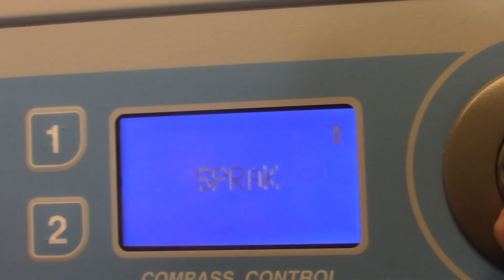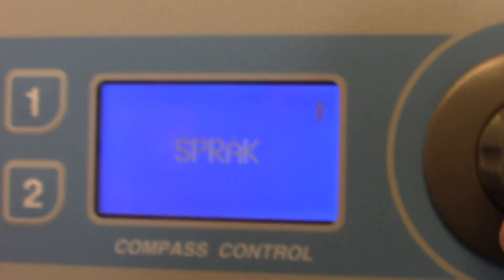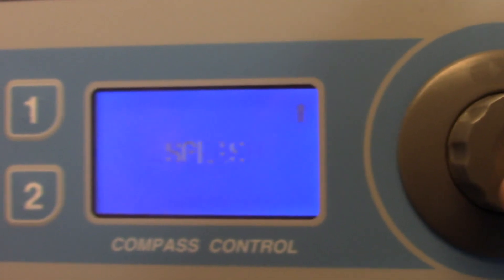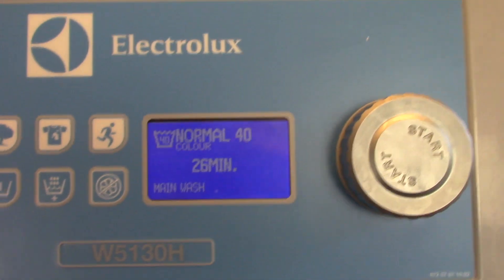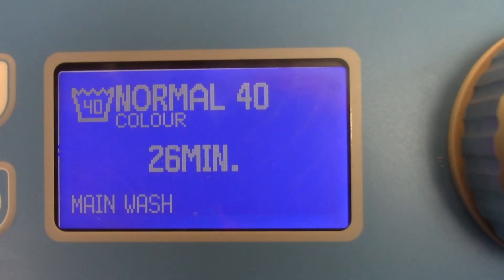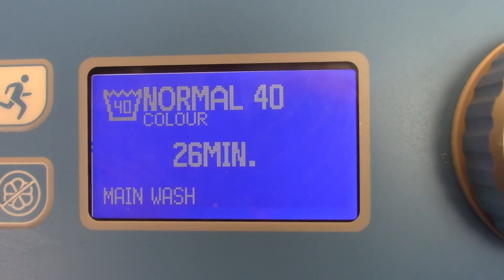My first challenge was figuring out how to put the machine in English. If you flip back anti-clockwise you'll get to where you can change the language into English, and then from there it's fairly plain sailing. You can set it to normal temperature and it's fine.